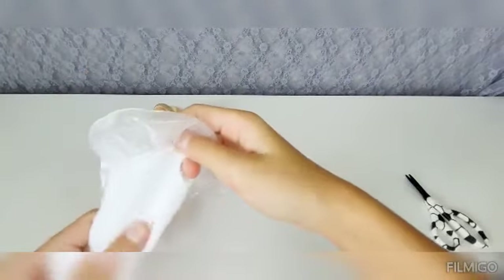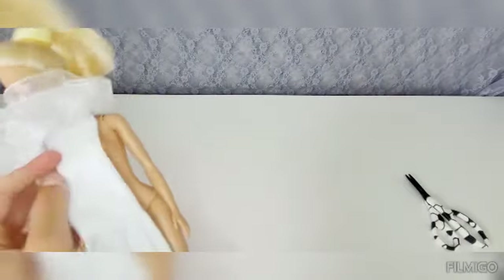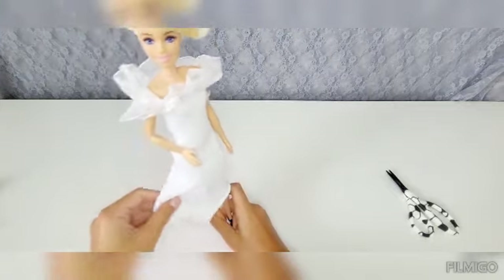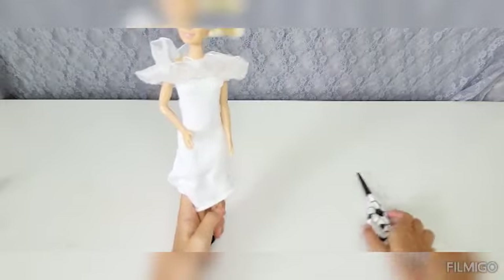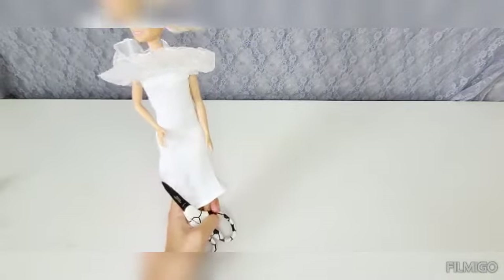Once you've finished cutting the holes, you can put the dress on the Barbie doll. Then it should look like this. But it doesn't look that pretty, because over here it's a little too much. So we're probably going to cut to here, like over here, and we'll see how that goes.